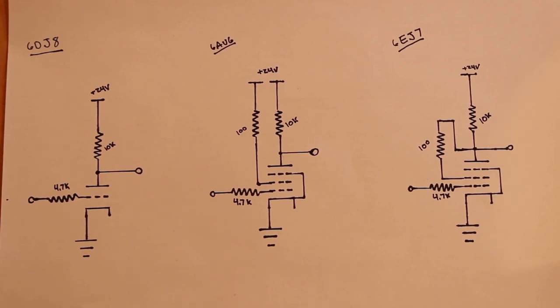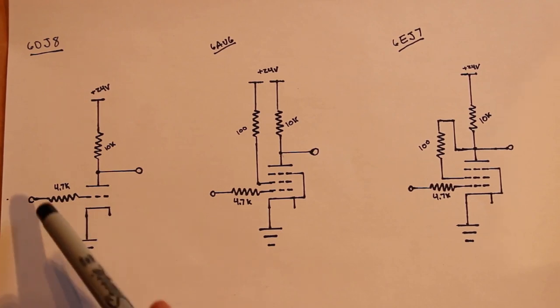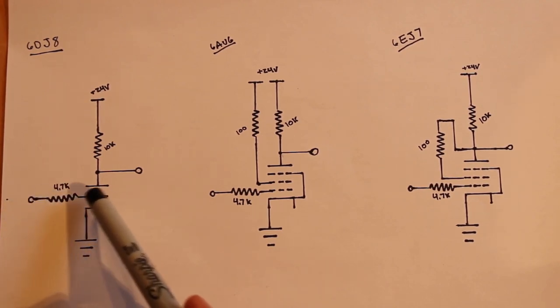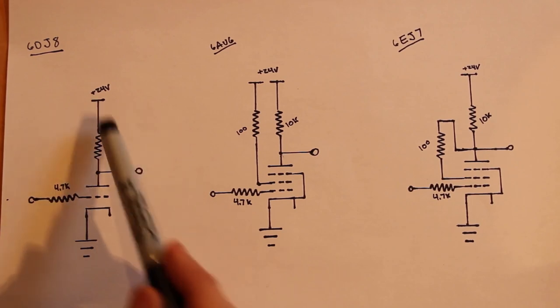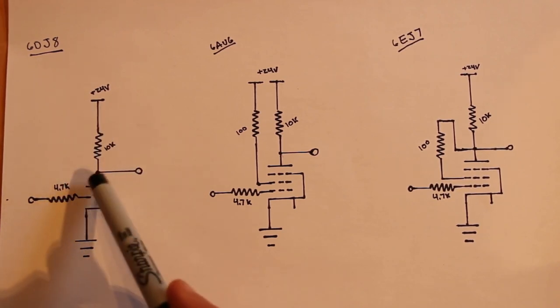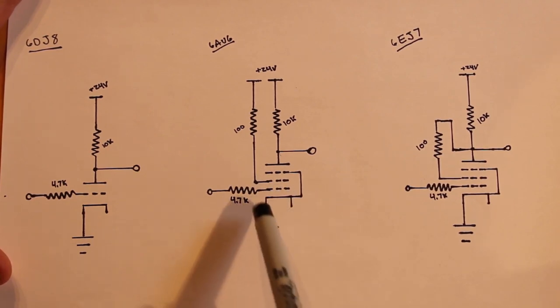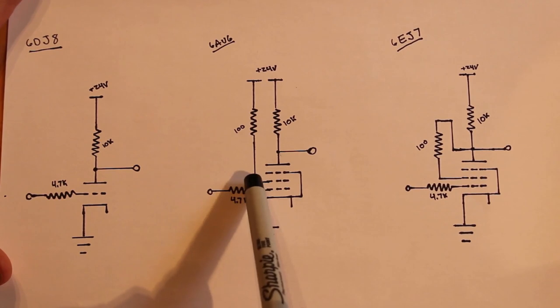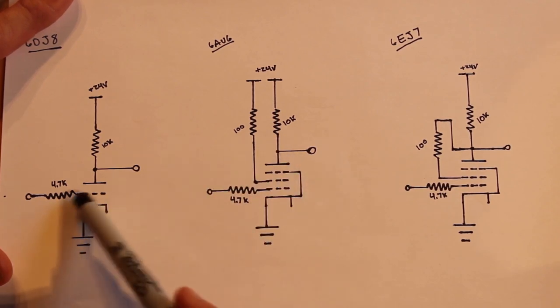Here are the three circuits we're going to test today. We have three different tubes, all set up in a very similar inverting amplifier setup. The 6DJ8 is a triode — we're only going to test one of them — with a 4.7k resistor on the input to the grid, a 10k ohm plate resistor, and we'll check the output with our oscilloscope directly off the plate. The 6AU6 we'll test in pentode mode, tying the screen grid to 24 volts with a 100 ohm resistor, and the suppressor grid gets tied to ground.